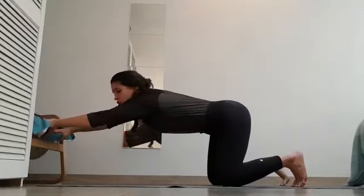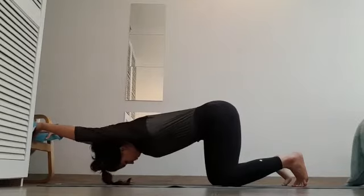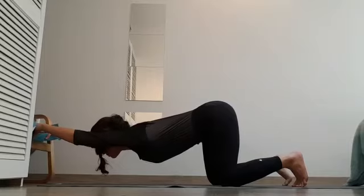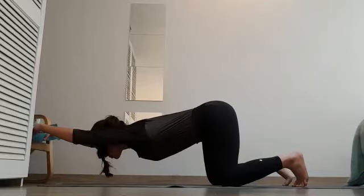Alignment of the toes, ankles, knees, and hips. Inhale slowly — chest down. It's important that you don't drop your neck like this, but instead follow the arch line. Hold it — it's a very good, deep stretch for the shoulder blades.